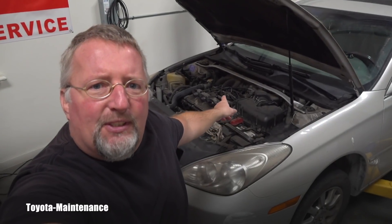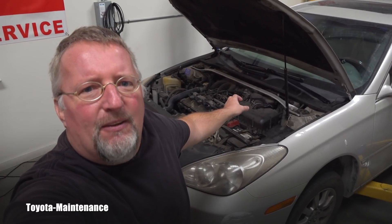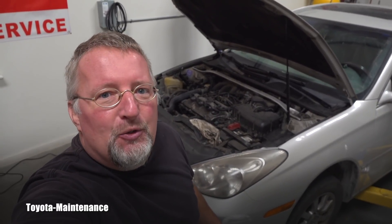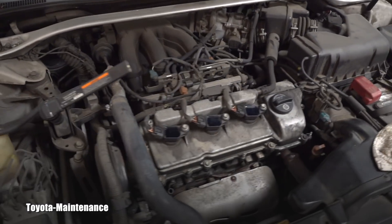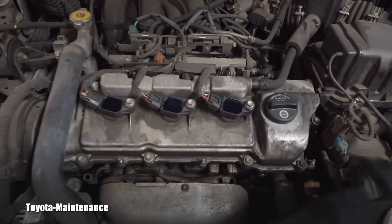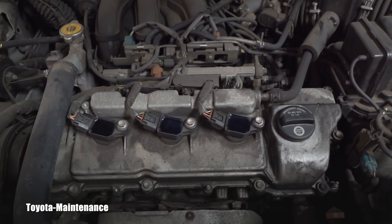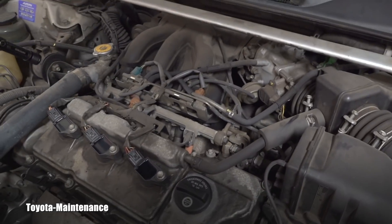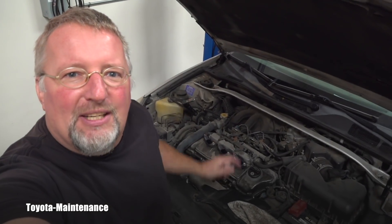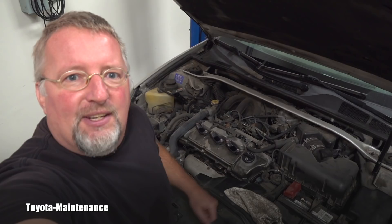On this V6 engine, which has the model code 1MZFE, that doesn't mean any good news. Let me show you. It's a V6 engine — if I quickly move around, what do you see here? These are cylinders two, four, and six. So what's the big deal? Well, do you see cylinders one, three, and five anywhere? Do you see the coils and access to them?